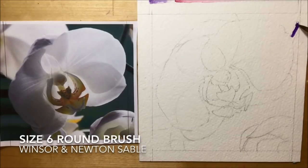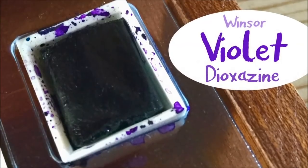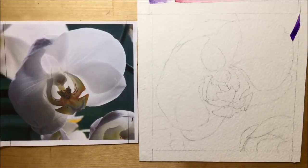I start using a size 6 round brush — a Winsor & Newton sable brush — and I'm just filling in the background to begin with. I'm using just a single color, my color of choice: Winsor Violet Dioxazine. I start in the top corner and it looks as though I'm going to work the background clockwise, but for some reason I decided to go anti-clockwise.